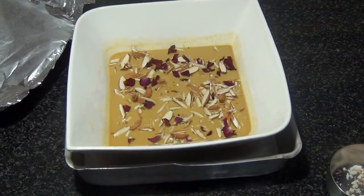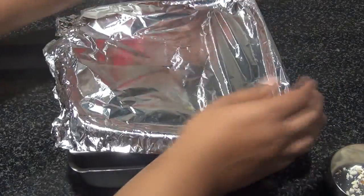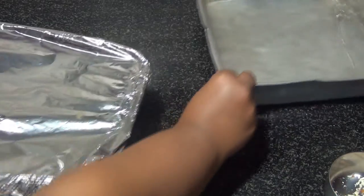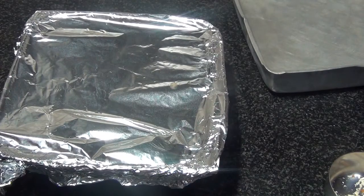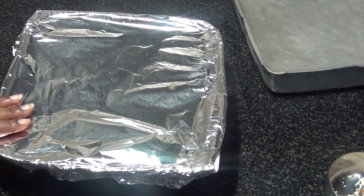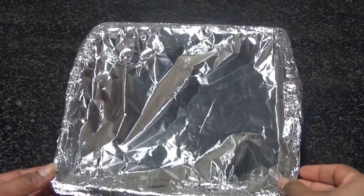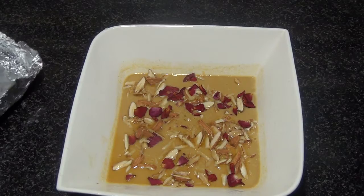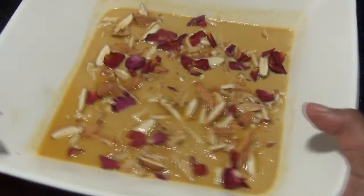Now I'm going to cover this, take it out from the bowl, and put it in the refrigerator for two to three hours until it sets completely — after that it's ready to be eaten. The Mishti Doi has been sitting in the fridge for a good three hours now and it's ready. You can see it's set completely!